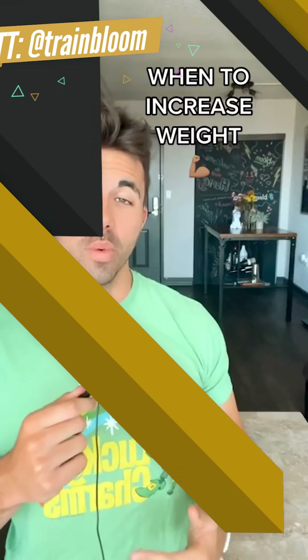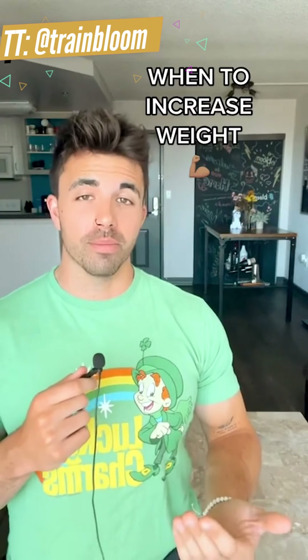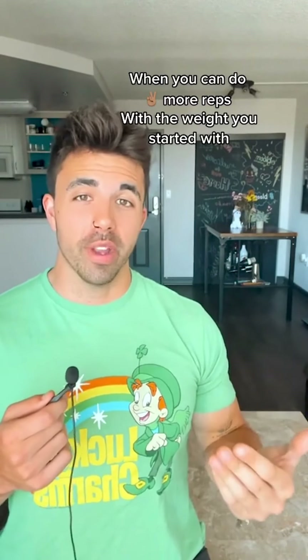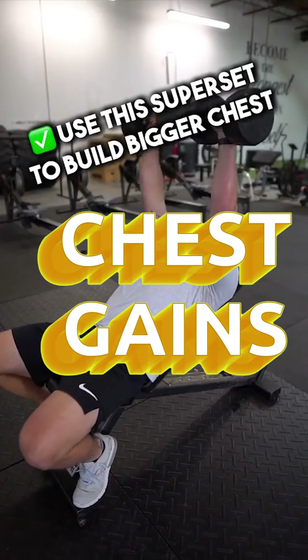Here's how to tell when to increase the weight you're lifting in the gym — it's called the two-by-two rule. When you can do two more reps with the given weight that you started out with for two consecutive weeks, then you should increase your weight.